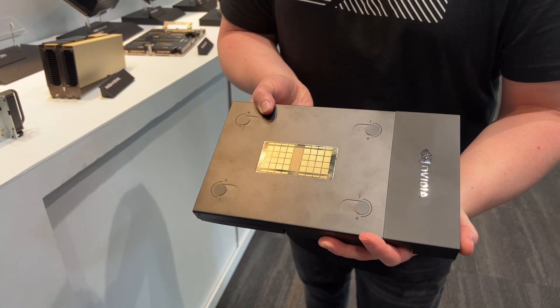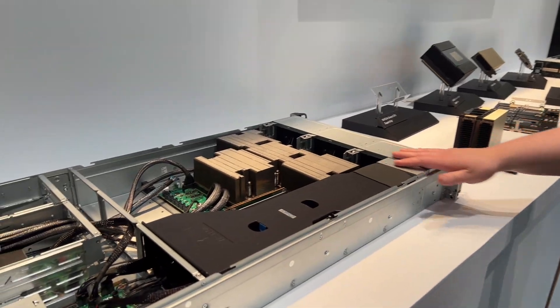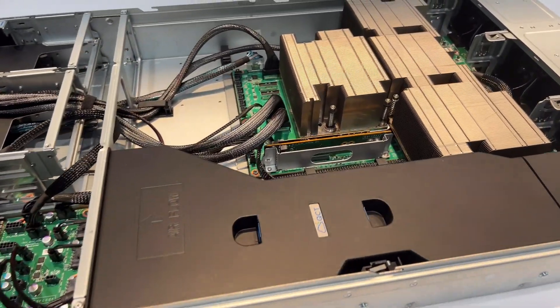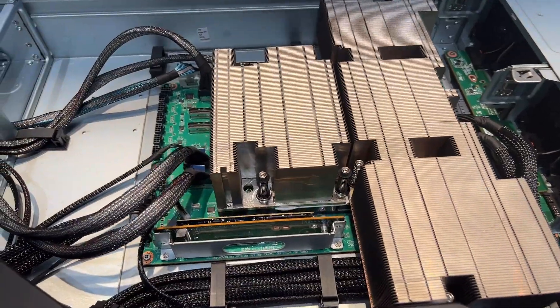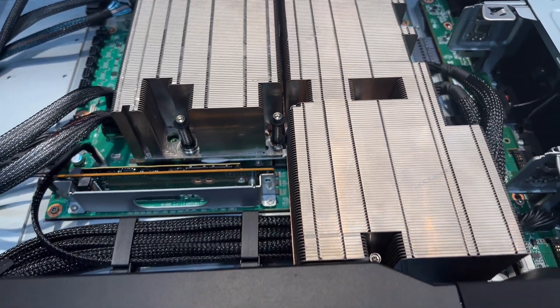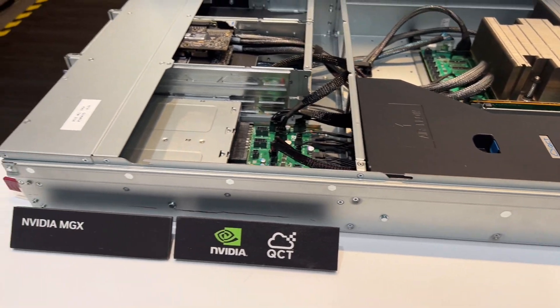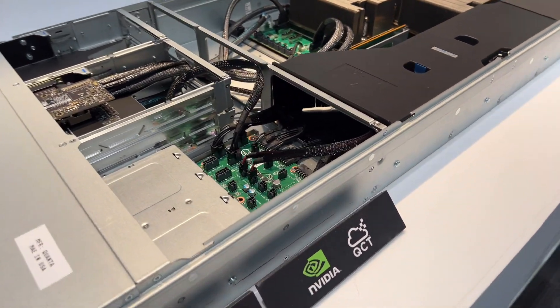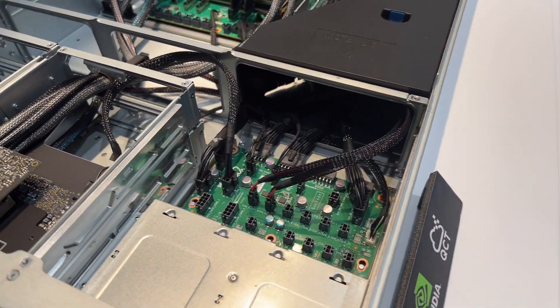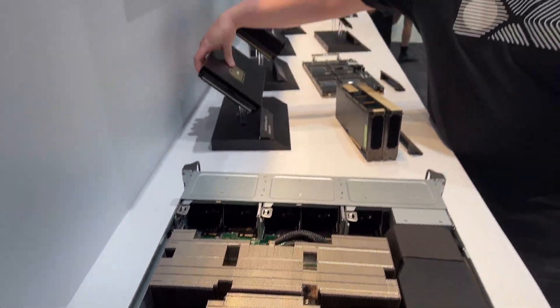We put this into platforms like the MGX platform. MGX is a modular server architecture platform to enable servers of a variety of different configurations for everything from training of artificial intelligence to hyperscale applications to rendering and visualizations. We've created this reference architecture so that we can put our latest and greatest, very power-dense and very power-efficient processors all together in one spot.